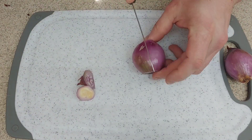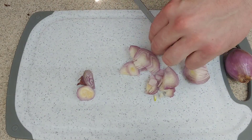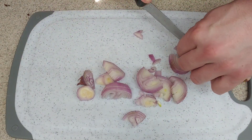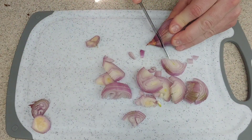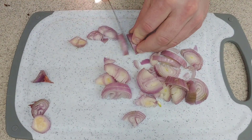Next, I chopped up some shallots. This is the first time I've ever messed with shallots, and I feel that they have a little bit of a stronger, sweeter taste than an onion.